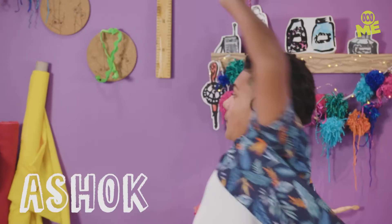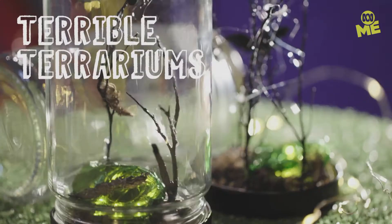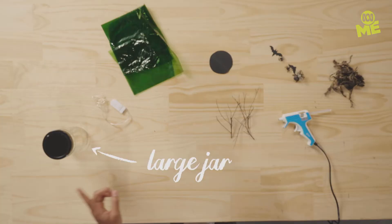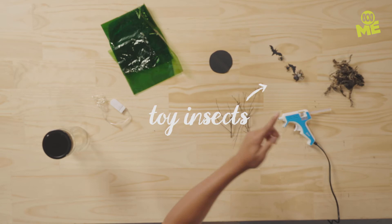So you've heard of a terrarium — little tiny jars full of tiny plants, all very cute. But what about a freaky, spooky terrarium? Nothing cute about that. For this creepy craft, you'll need a large jar, a small string of fairy lights, some cellophane, tweezers, black cardboard cut into a circle, creepy crawlies, dried moss, and a low-temperature glue gun — plus an adult to help you.